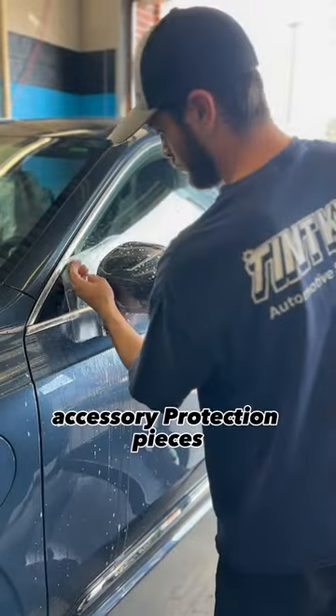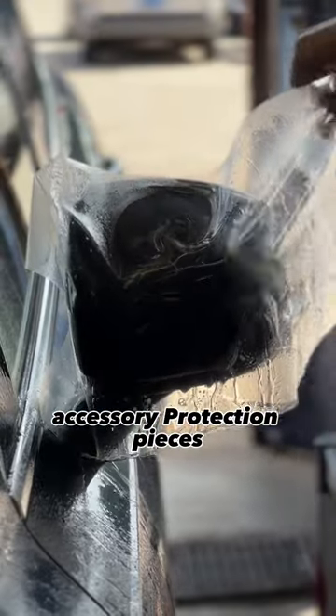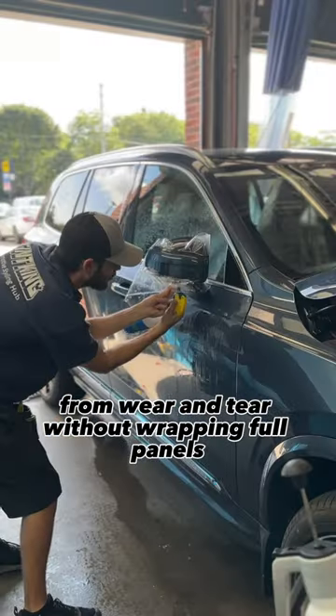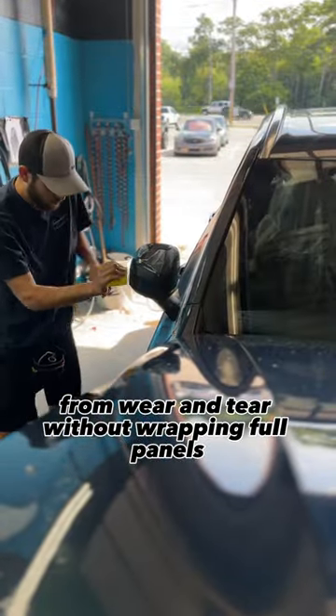These are what I like to call accessory protection pieces. Maybe you want to protect specific parts of your vehicles from wear and tear without wrapping full panels.